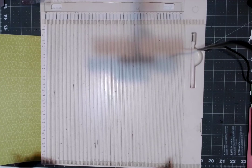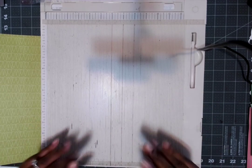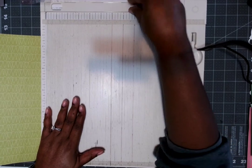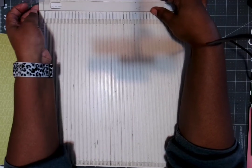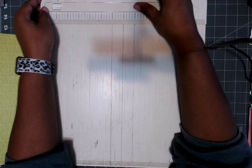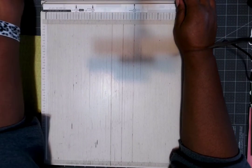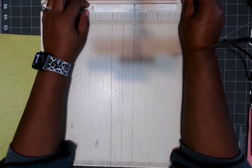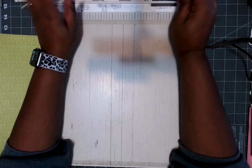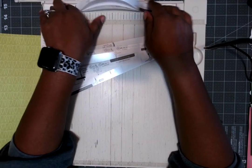I was using my scoreboard for some project and this thing right here accidentally popped open. I'm having a hard time explaining how it did, but it did — and I remembered that these came with this scoreboard. I had never used them.